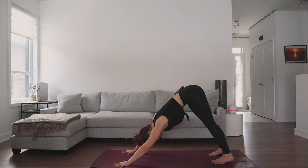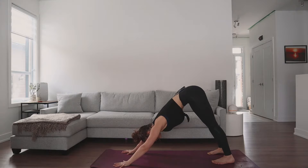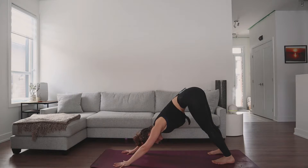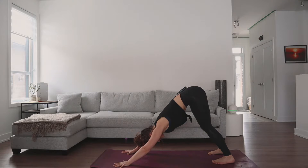From here, spreading the fingers even wider, trying to melt your heart towards those thighs. You can bend the knees back and forth, sway the hips side to side to just let that go, let the head be heavy. Then invite a gentle bend into your knee as you find stillness, keeping a micro bend just to keep the knees safe.